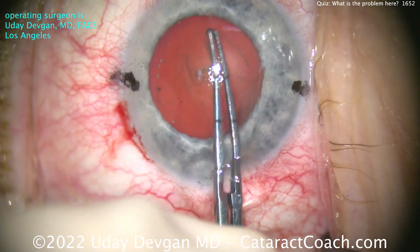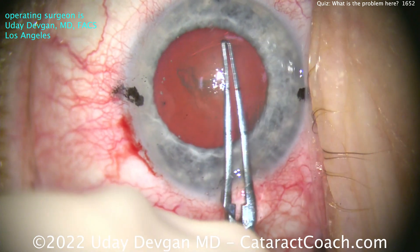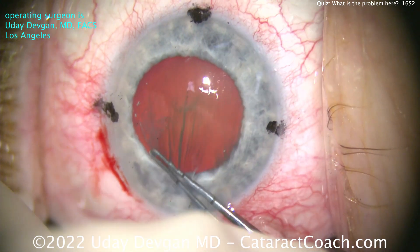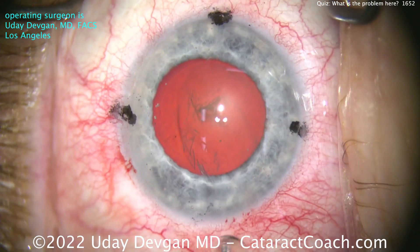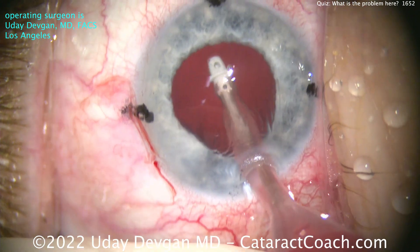No issue here at all. The patient's eye is a little dry — you can definitely tell that. A little bit more of an elderly patient than we're used to; this patient is a nonagenarian, 90-plus years old. The hydrodissection and everything else is fine — the nucleus removal is fine. Let's cut to the end of the case here.